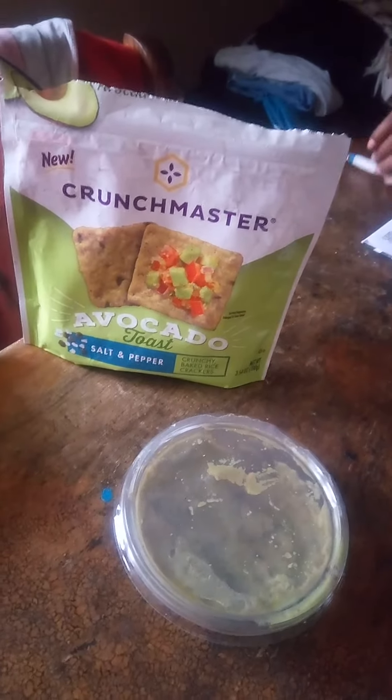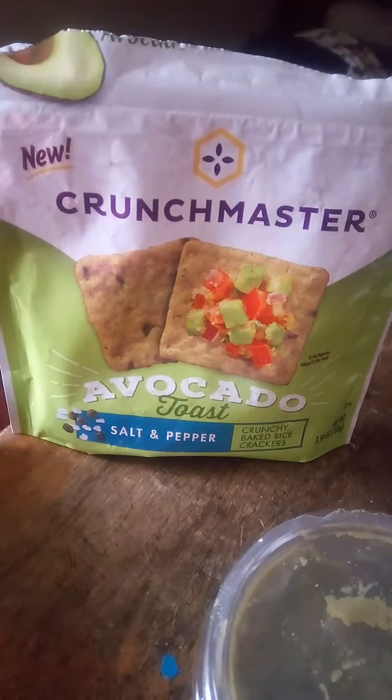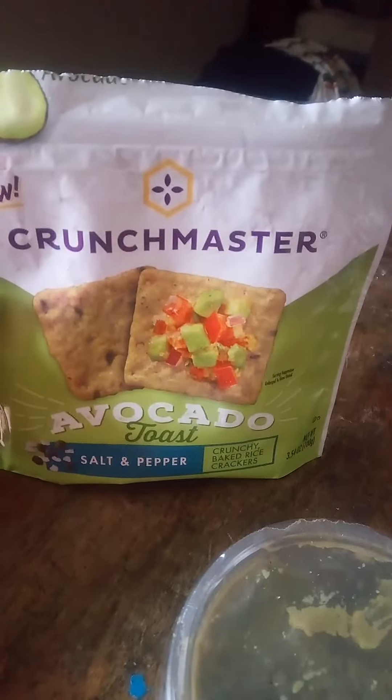That's really quick, guys and goddesses — really quick. This brand right here, this new brand of avocado toast, is my actual favorite. Salt and pepper — it is amazing. It's so crunchy, it's perfect.